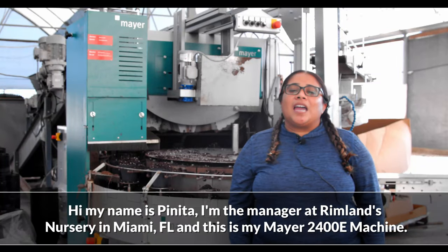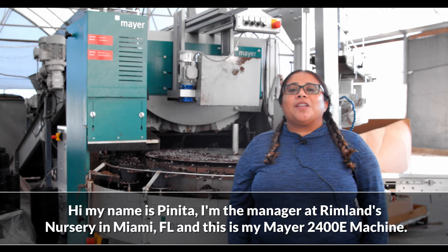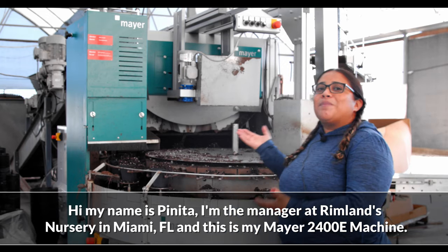Hi, my name is Pinita. I'm the manager at Rimland's Nursery in Miami, Florida, and this is my Mayer machine.